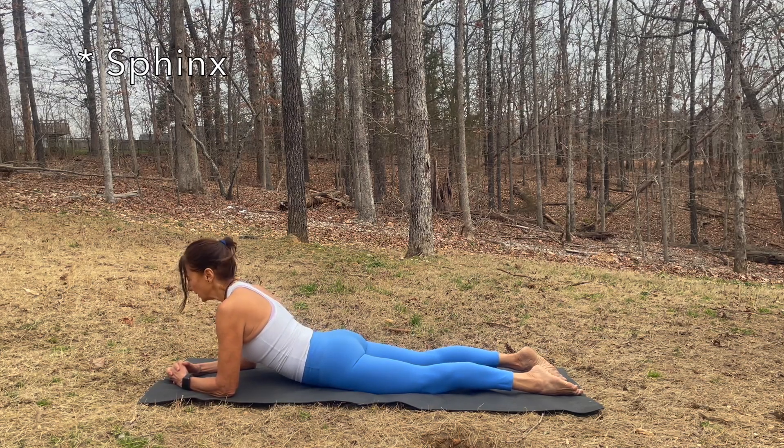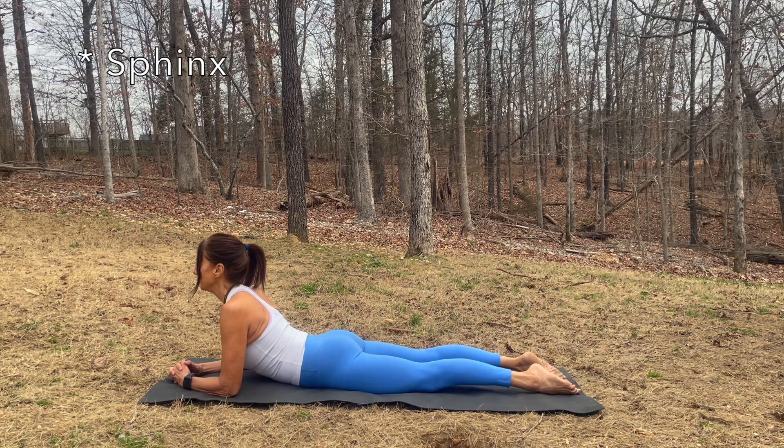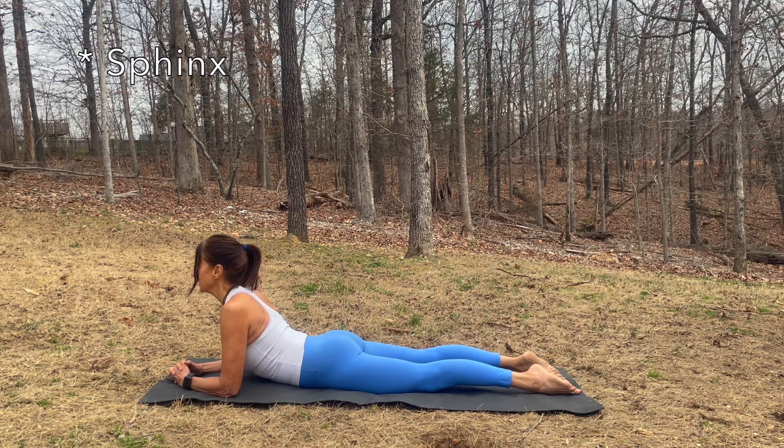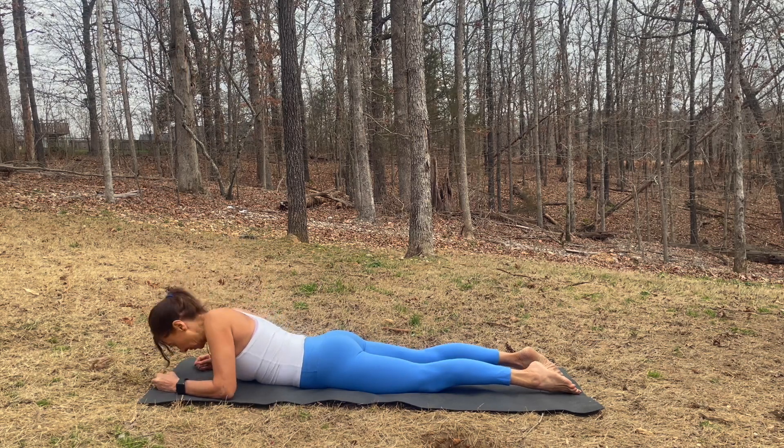Interlace your fingers, press through your forearms. Chest is forward, gaze forward and breathe. Press the pelvic bone into the mat. Inhale and as you exhale, bring your forehead to the mat.